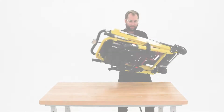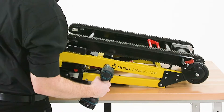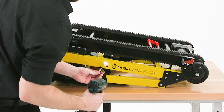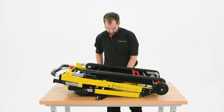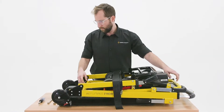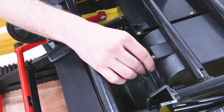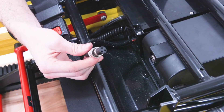First, place the stairlift on your work surface with the tracks facing up, and use the screwdriver to remove the bolts that fasten the seatbelt's metal bolt plates to the main frame of the chair. Then place the folded stairlift on your work surface with the tracks facing down, and unscrew and remove the cord which connects the battery to the motor.